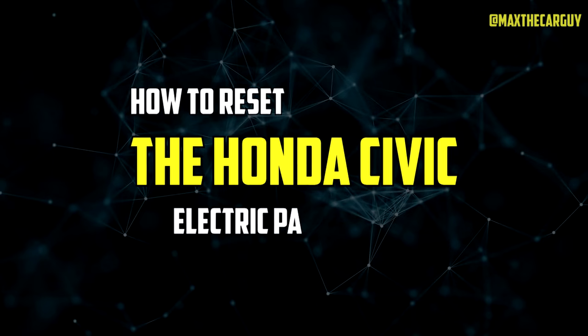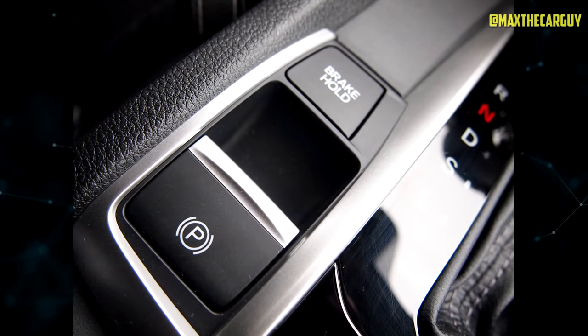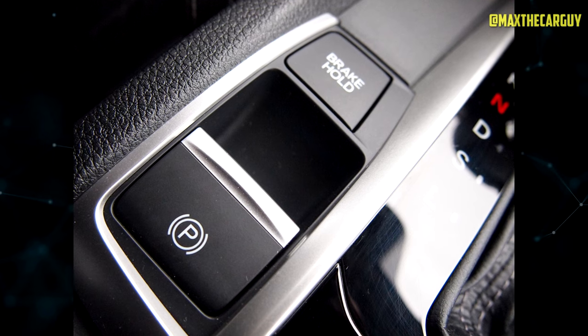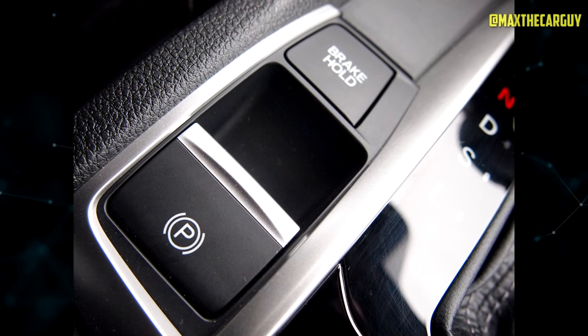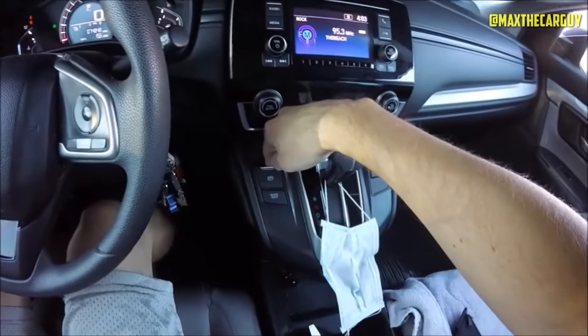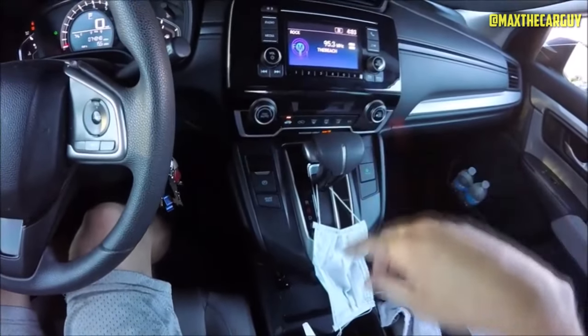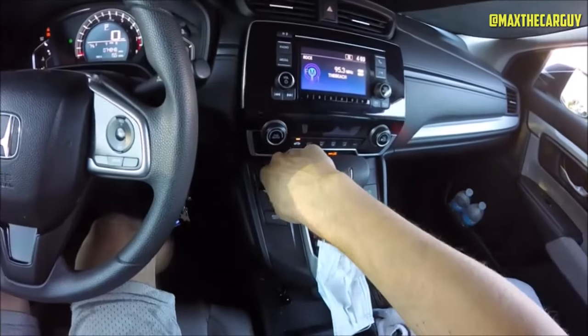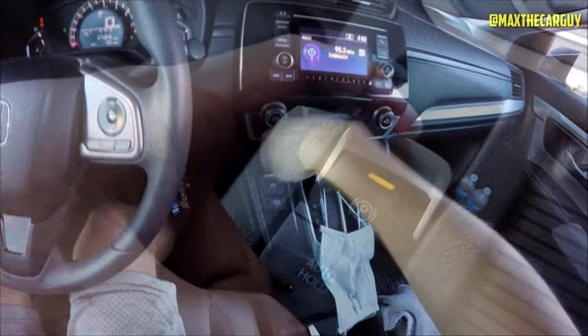How to Reset the Honda Civic's Electric Parking Brake. Once you've resolved any issues with the Honda Civic electric parking brake, you'll need to reset it so the light on your dashboard turns off. Here's how to do it: Turn the ignition on and make sure the gears are in park while keeping your foot on the brake pedal. Do not take your foot off the foot brake. Pull up and then release the EPB button. Then pull up on the EPB button again, but this time hold it until you hear a sound.